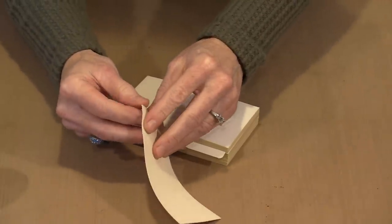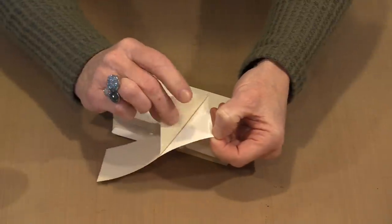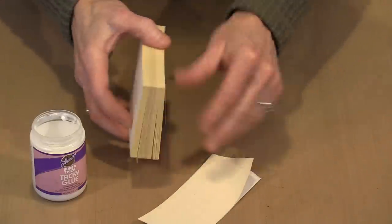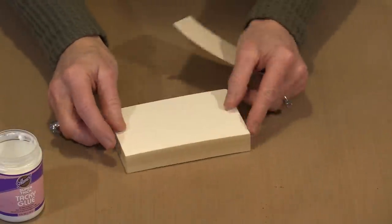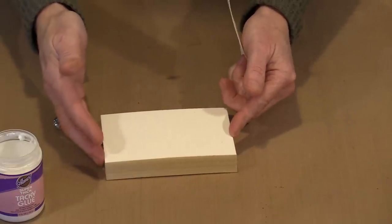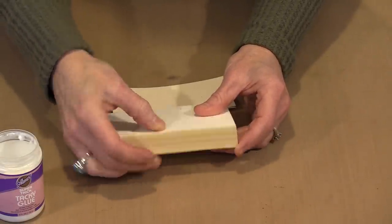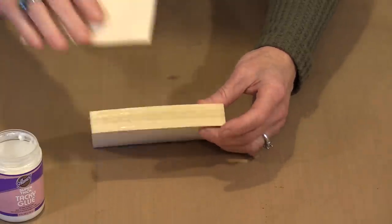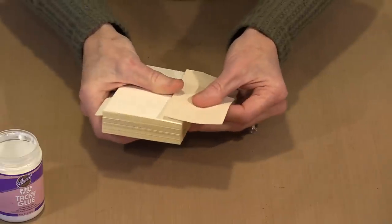To wrap the spine, I'm using Ranger's Sticky Back Canvas, which has adhesive on the back. I'll peel that off to expose the shiny adhesive side, and supplement it with some tacky glue because I don't want it to lift. When you decide how tall to cut it, it's the height of your index cards — these happen to be 3x5s. For width, you need to accommodate the width of the binding plus however much you want to wrap around each side. I cut mine a little over two inches wide.